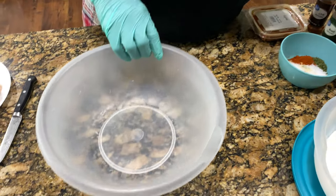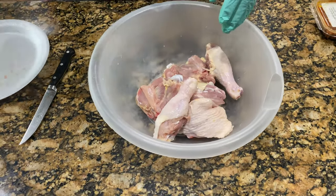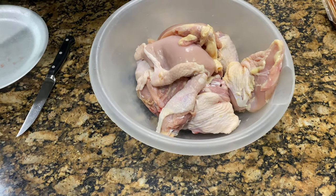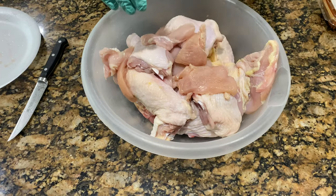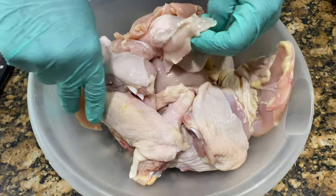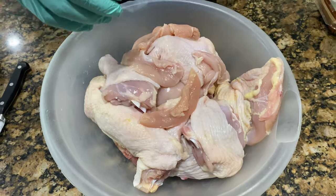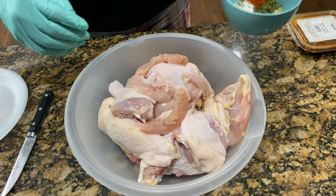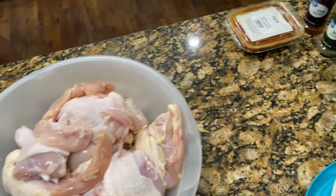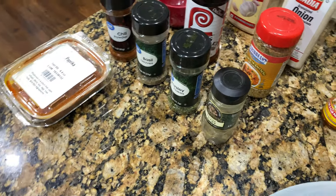Now we're going to season the chicken. What we have here — we'll put all our chicken in a bowl. It's already been dried. When you put that in the grease, you don't want a bunch of splash. I also cut a couple of tenderloins off of those carcasses to make a couple of chicken tenders. Right here we have our seasoning. We'll mix this up together. What's in here — we got thyme, and we got a teaspoon of everything.